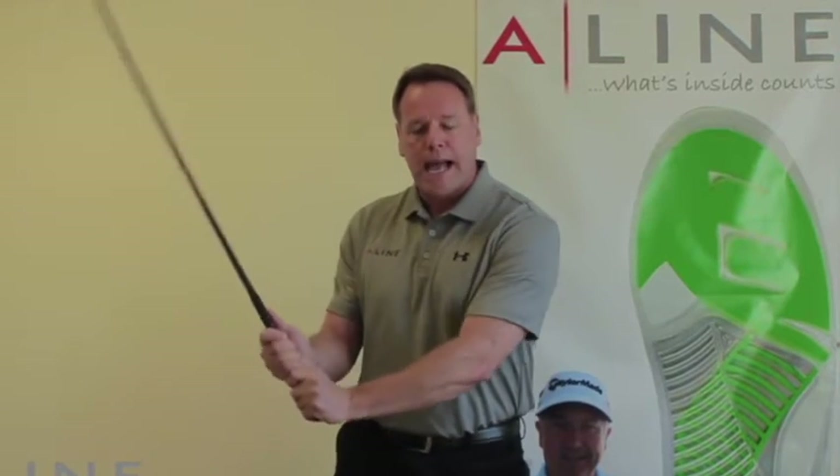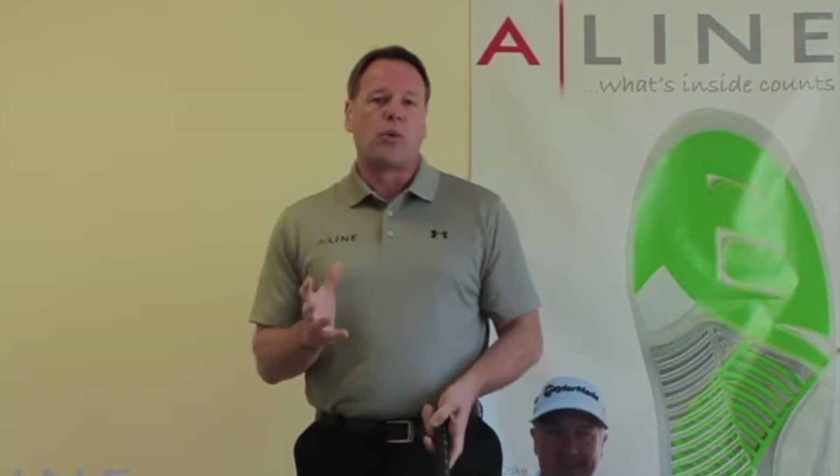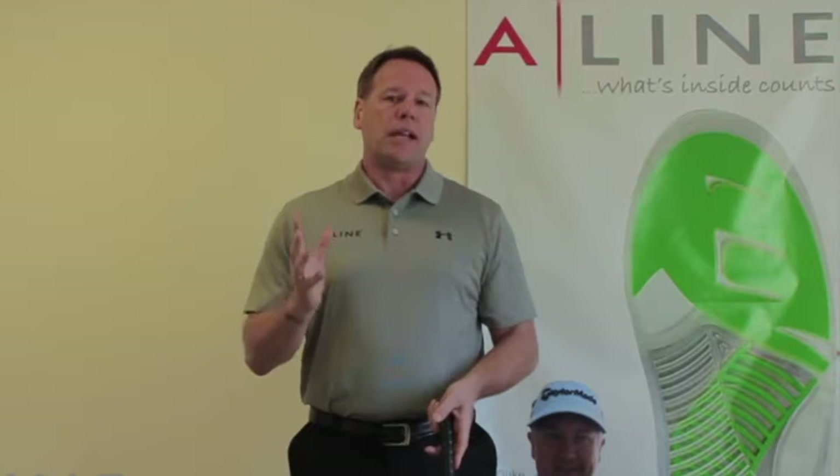Players either sway and move away from the target, or early extend their back. This creates a really poor shot and oftentimes an injury in the game of golf.